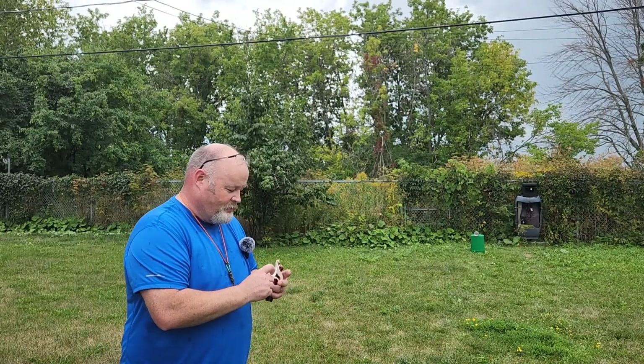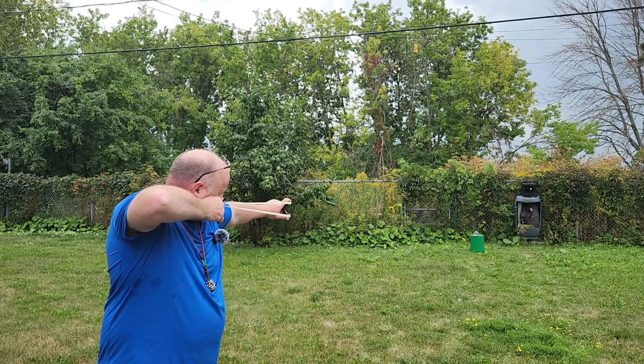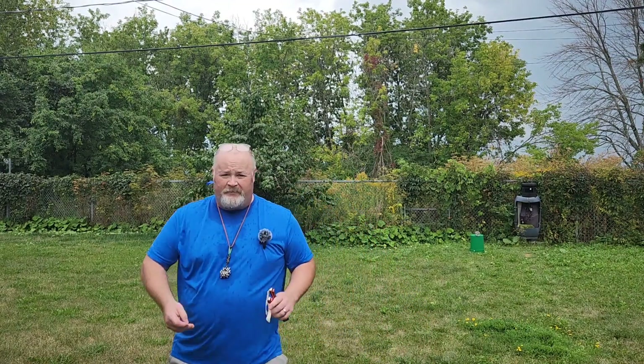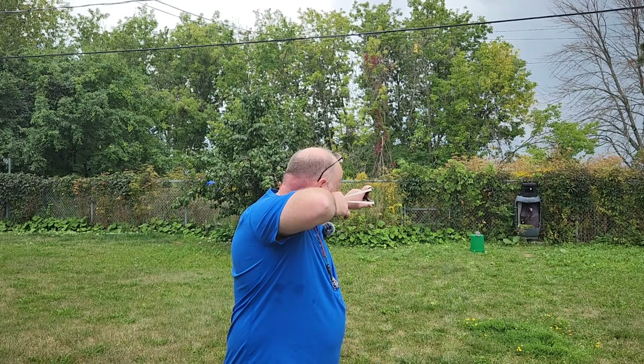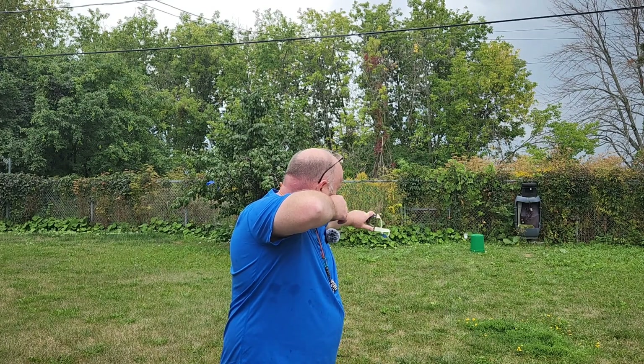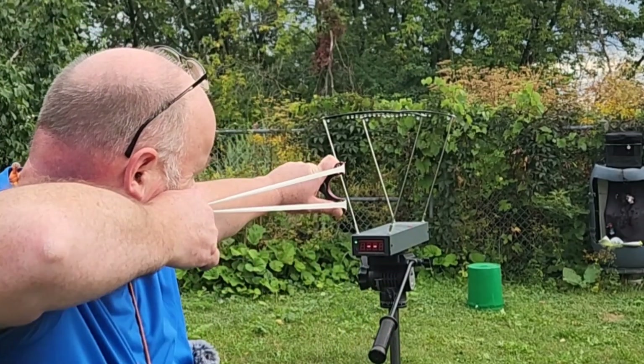Here we go — penetration test with 8mm steel, see how we do. We hit a little high on this one and the rain is coming down, so I'm gonna take one more shot with 9.5 millimeter steel. We may have to do the speeds on another day. Here we go — 9.5 millimeter steel. Two holes for sure. We're gonna have to do a voiceover — we had problems with the mic again with all the rain — but here we go.